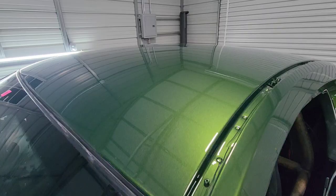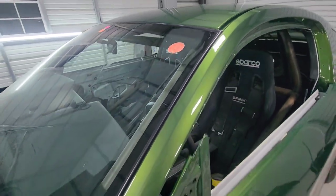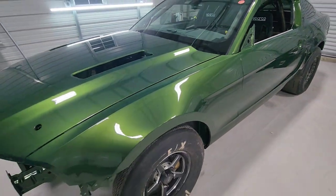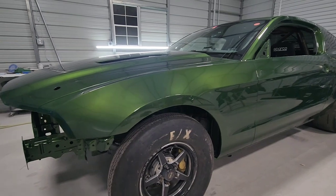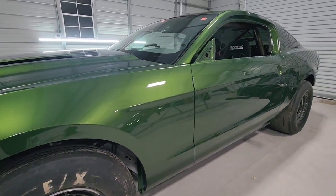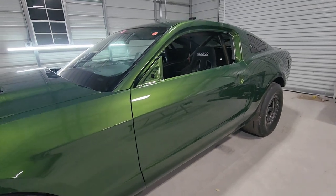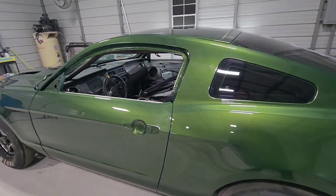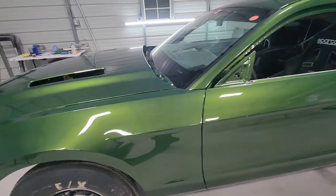So we're going to do what's called a flow coat. What we have to do is sand over the entire car with 800 grit, clean it off again, tape it up, and we'll put two to three more coats of clear on it.